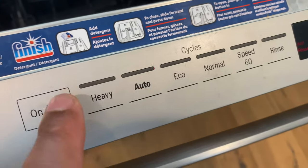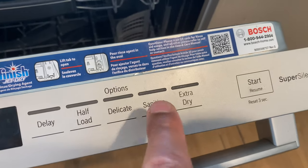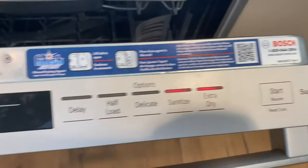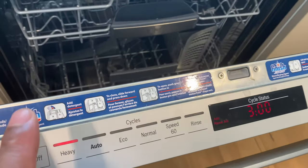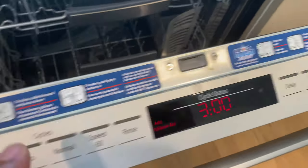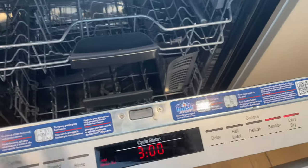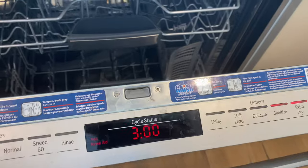It's on and it has selections available. I'm going to go with heavy, and I also want it to sanitize and extra dry — it's going to take about three hours. I want this to be thoroughly clean, so once I have that selection, I'm going to go ahead and start. Let's see what it looks and smells like after the completed cycle. Press start and close it.